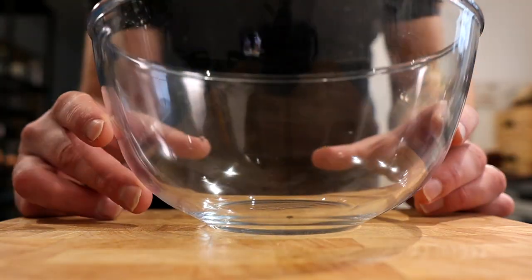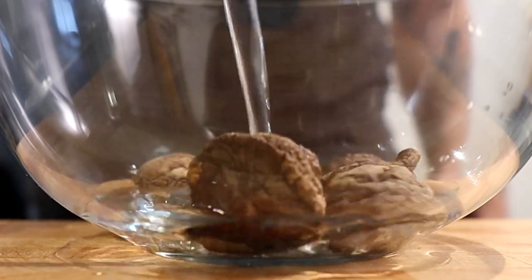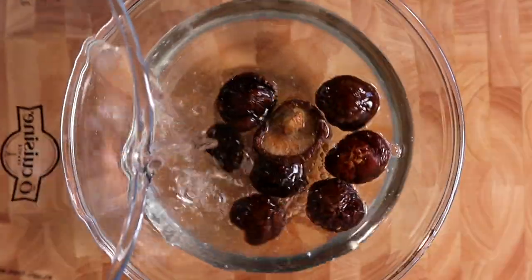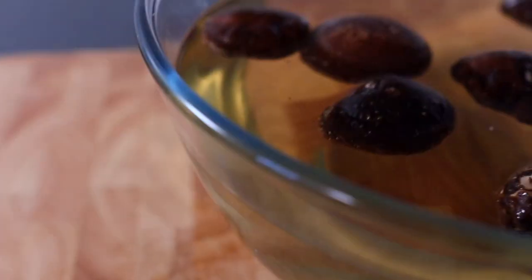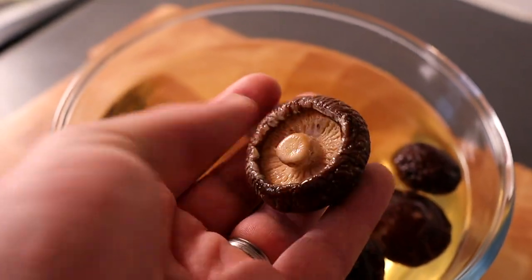For the first stage of this soup we've got these beautiful dried shiitake mushrooms, and what we need to do is rehydrate them. We're going to place them in a bowl with 1,400ml of water and leave that for a minimum of four hours, but ideally do this the day before and leave it overnight until the shiitake mushrooms have rehydrated and are nice and plump, ready to make your soup.